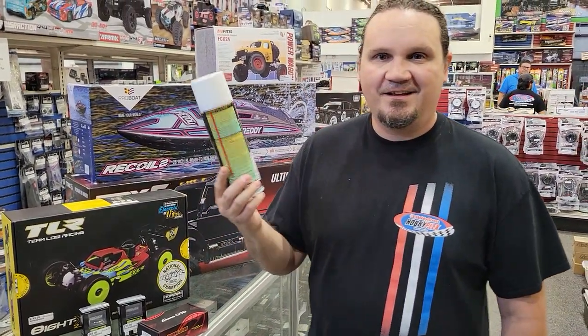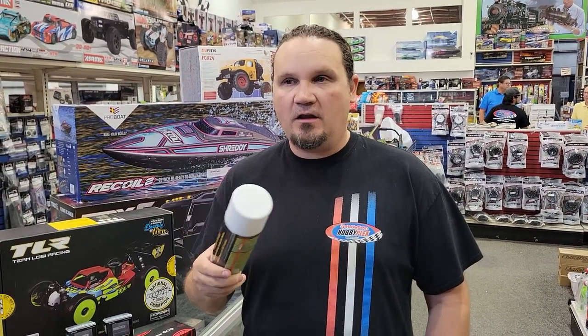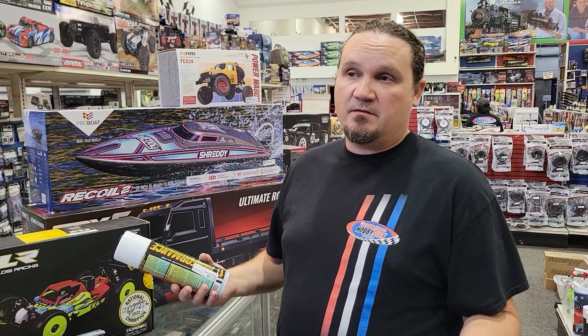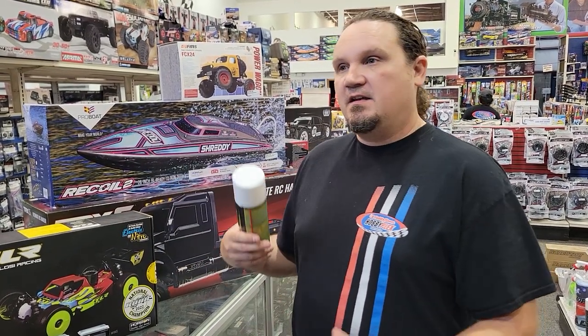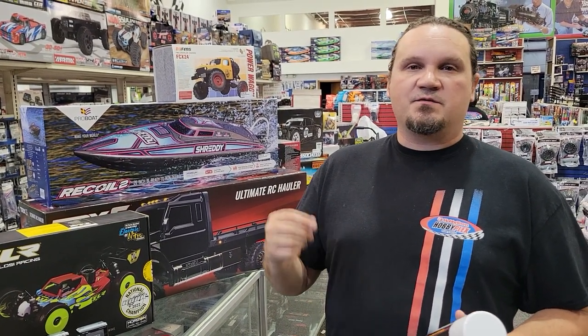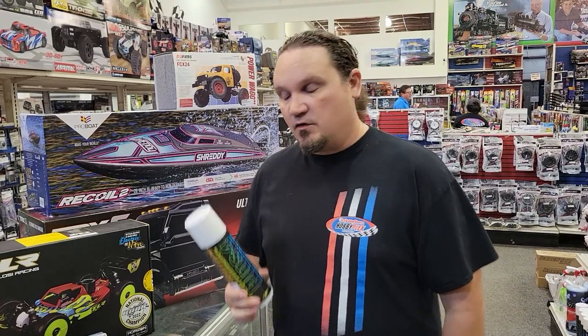Motor spray has been out for about a year and we finally got it in — all of our distributors got motor spray at the same time, so now we are loaded up. Motor spray is usually used now not really to clean motors, because you have brushless motors and don't really need to, but it cleans your cars, washes residue off metal parts, and when you want to use thread lock you've got to have motor spray for that.